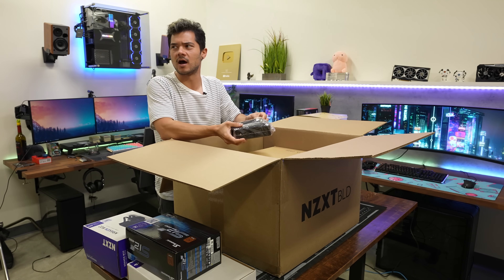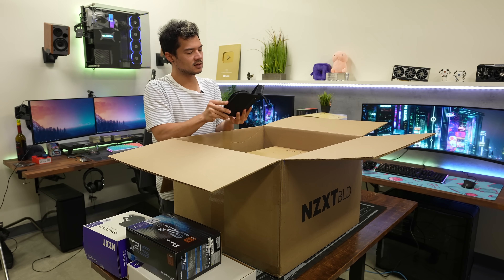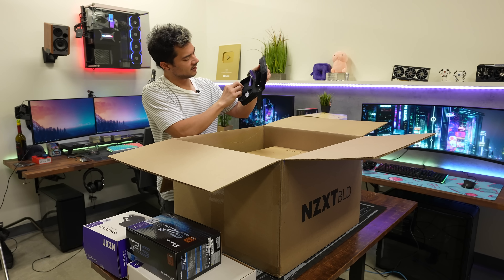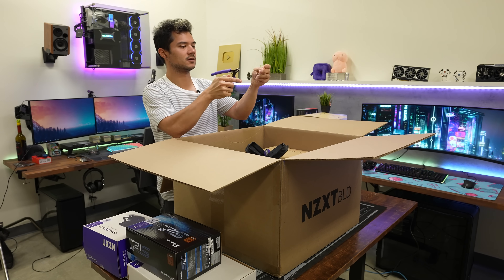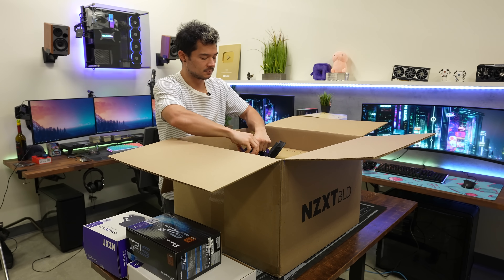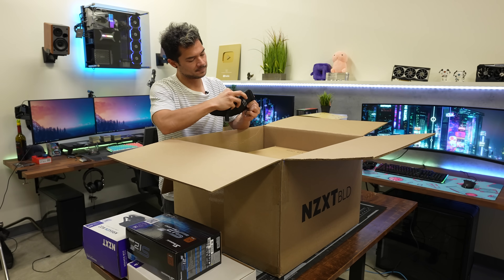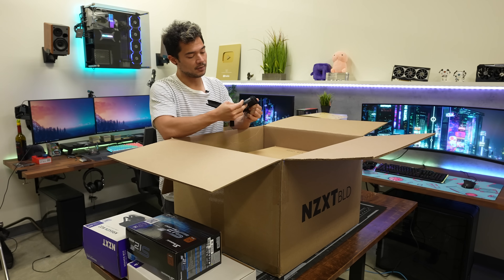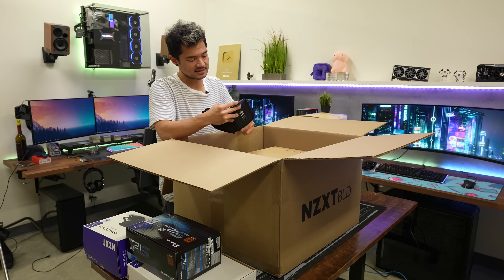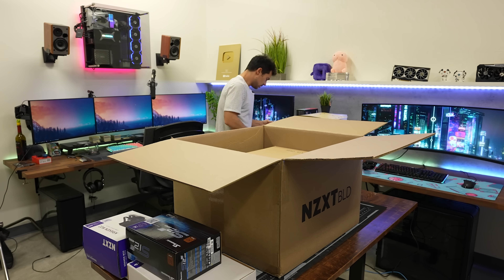We also have a little tool kit: a screwdriver with several bits inside, and wire cutters for zip ties and such. It's nice that they give you all the tools you'll need to build a PC. They include both Phillips head bits in two different sizes — one for the NVMe SSD install and the other for your general screws elsewhere.